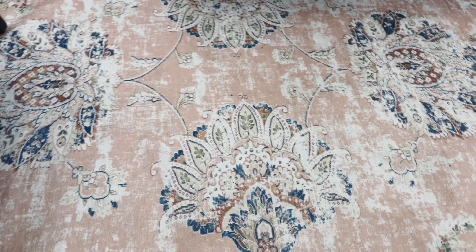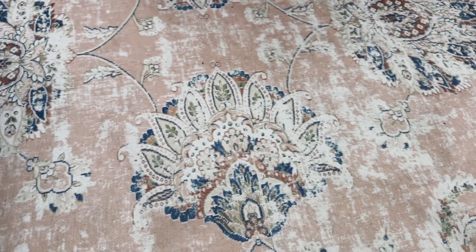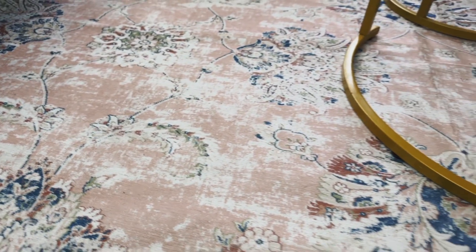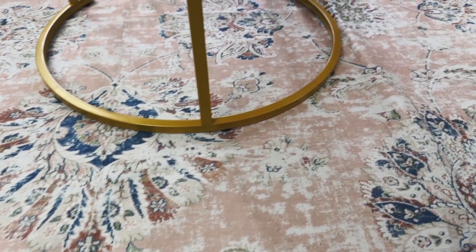This rug is washable and for being a washable rug this print is very crisp. It's not pixelated like a lot of rugs are. I really like the design of this — it's got some distressing vintage boho Persian rug look.